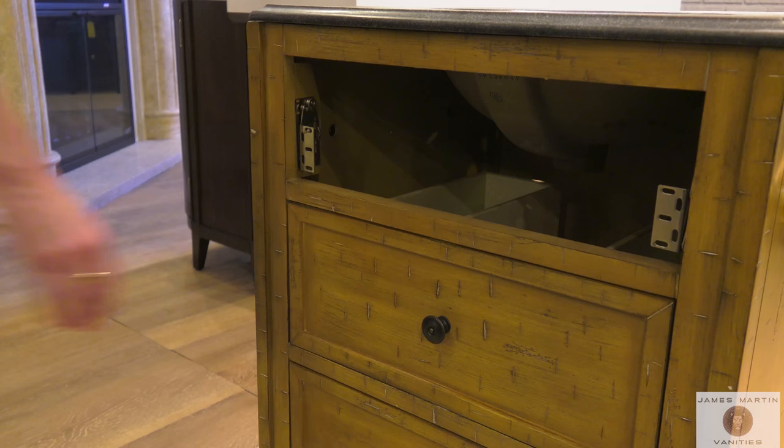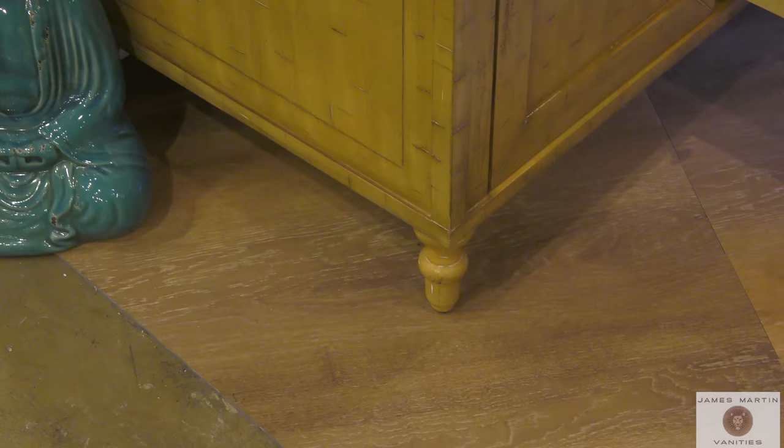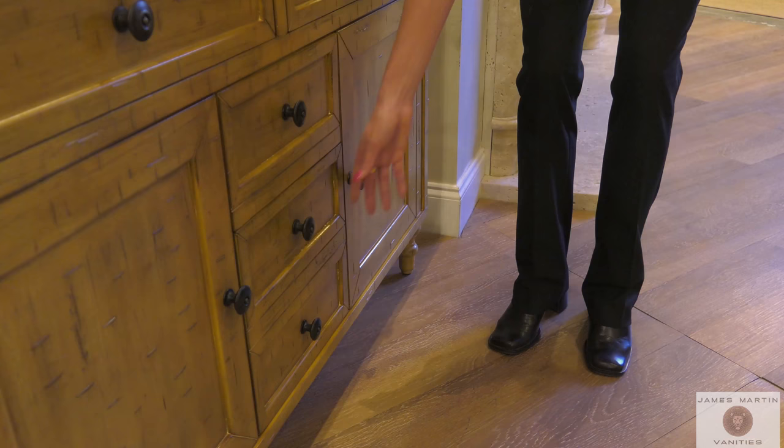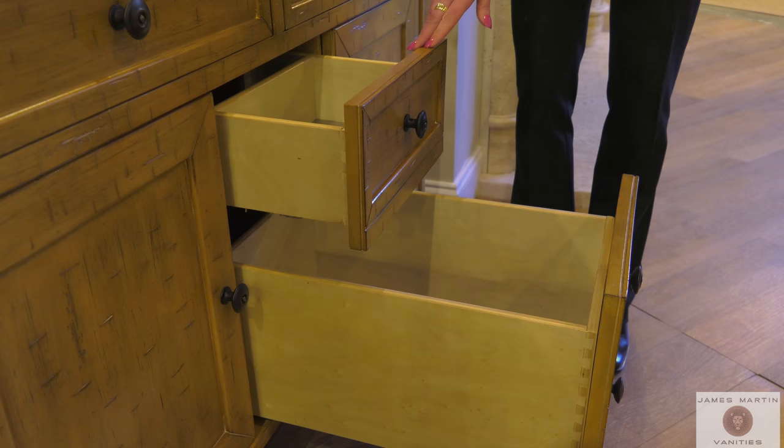Some James Martin cabinets have narrow drawer boxes to allow for the under-mount sink placement and the pipes for plumbing. Some James Martin cabinets feature full extension drawers and also a smaller drawer with three-fourths extension on the top to allow for plumbing and maximum storage space.